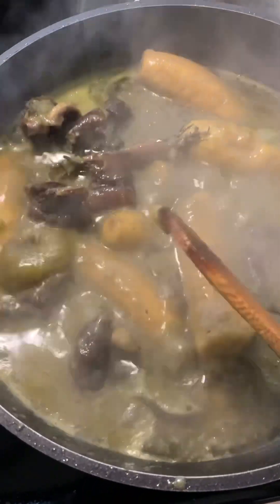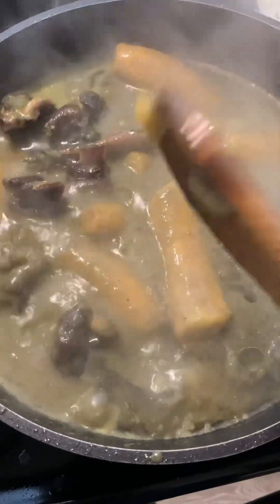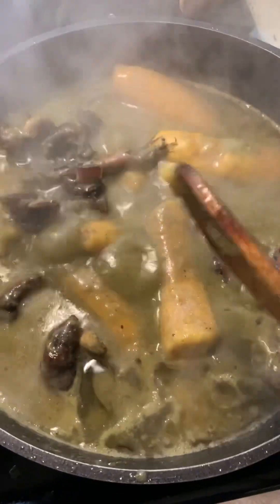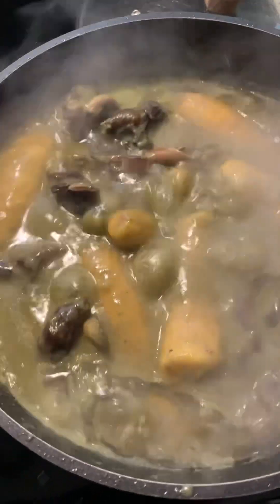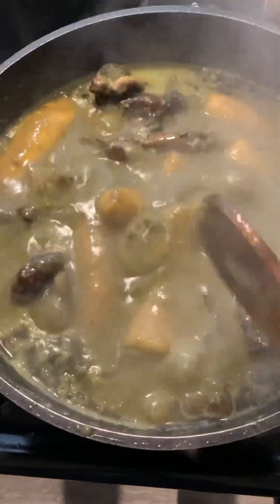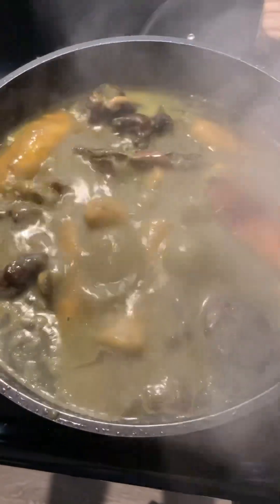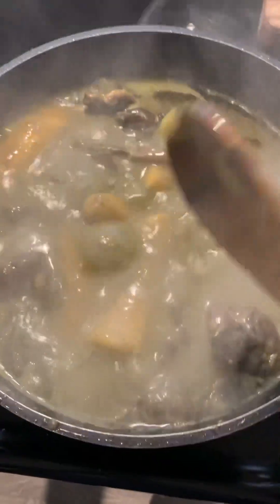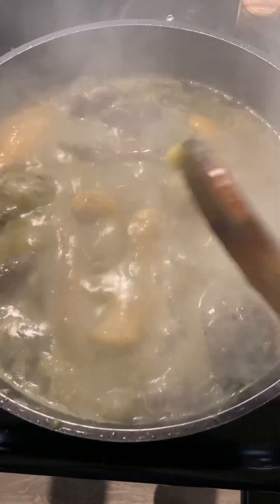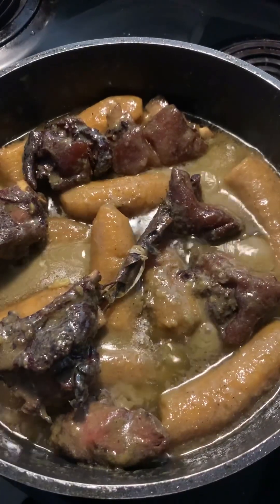We're going to cover the pot now — it will take an hour to cook perfectly. Even if the plantain gets soft before that hour is up, we still leave it for the full hour. I'll go ahead and cover our pot, but you have to keep checking to make sure your pot doesn't burn.